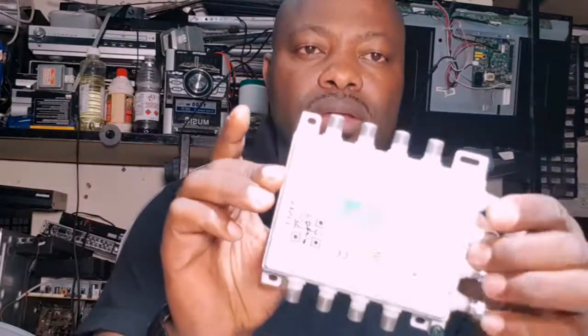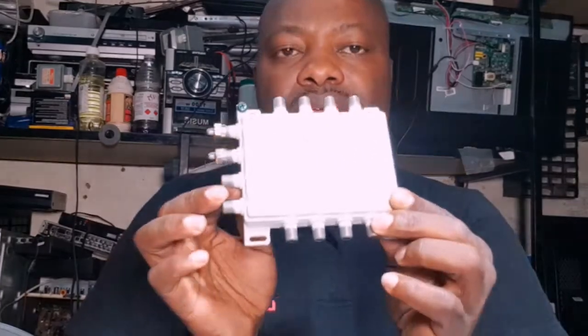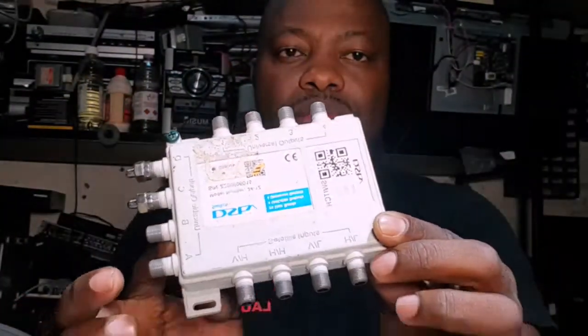For this installation you need a Smart LNB with more than three unique cable outputs. The one shown here has four with universal, but you need at least three. Smart LNBs with only two outputs will not work for this setup. You can also use a smart multiple switch like the one shown, which has more than three unique cable outputs.